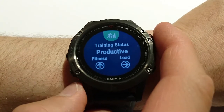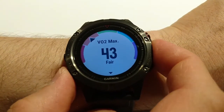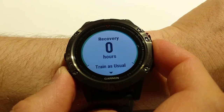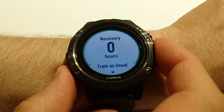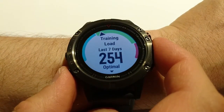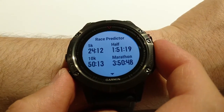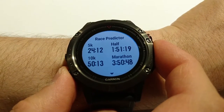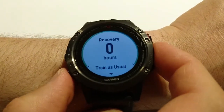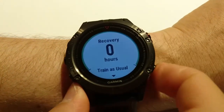This is the new training widget. It shows my training status as productive. If I click the start button I can see some details: my VO2 max, recovery hours — for example if I just finished a 10-kilometer run it can be like 5 or 10 hours — training load for the last 7 days, and race predictor.